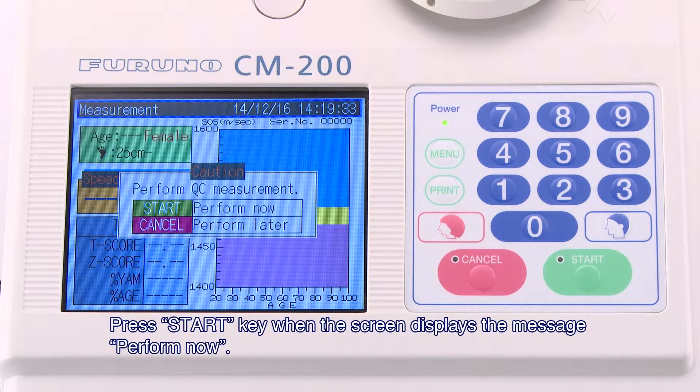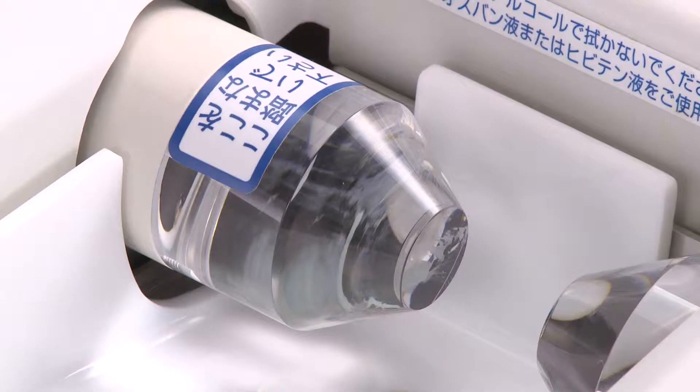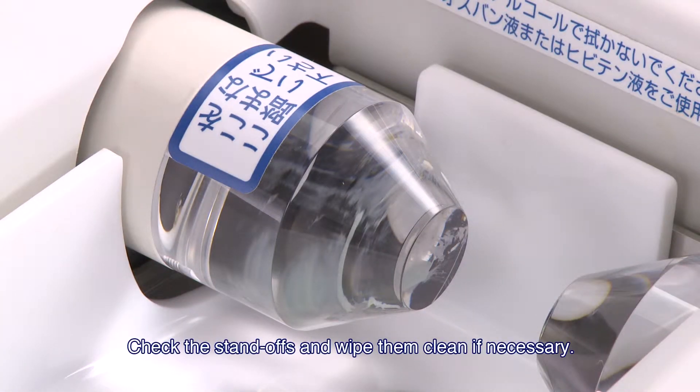Press the Start key when the screen displays the message "Perform Now." The QC Measurement Step 1 screen is displayed. If there is any acoustic gel on the standoffs, it may cause errors. Check the standoffs and wipe them clean if necessary.